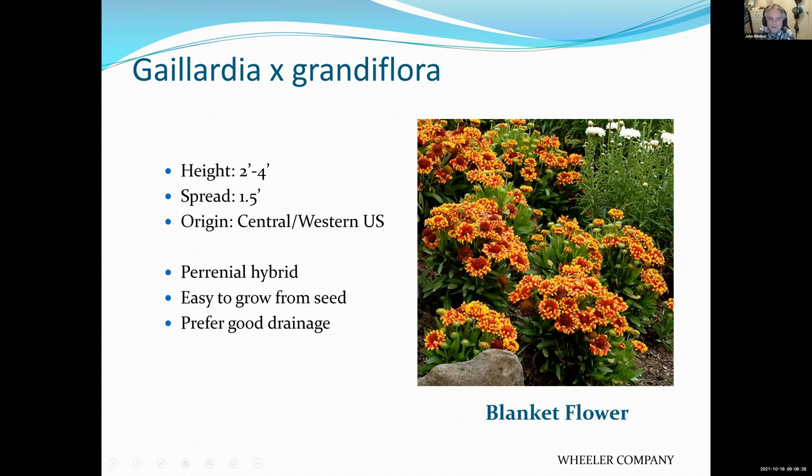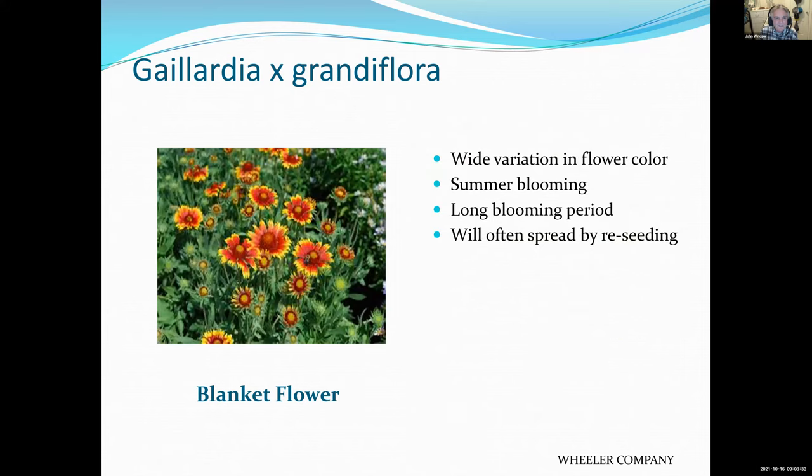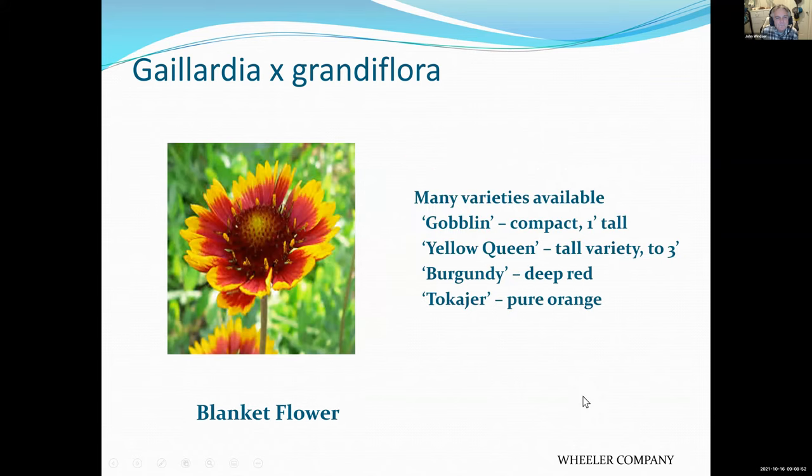Gaillardia is a plant from the Midwest and the Great Plains with a beautiful yellow flower. It is a perennial, meaning it's going to last more than one year, and quite often they reproduce from seed. There are several different varieties varying from yellows, oranges, and reds.